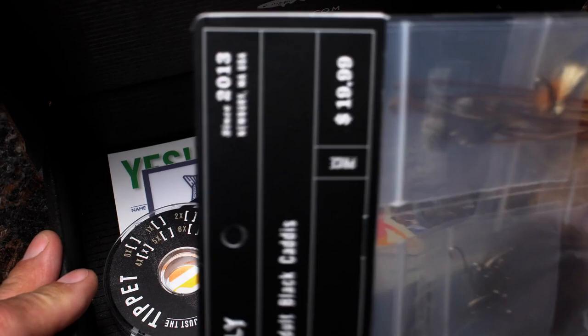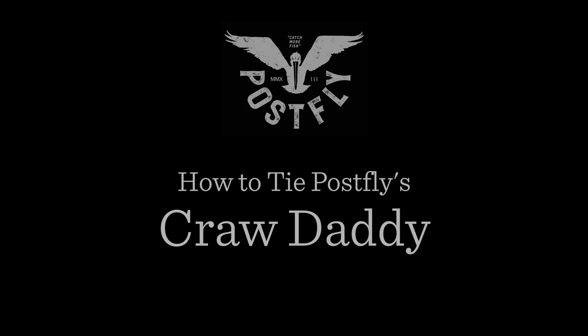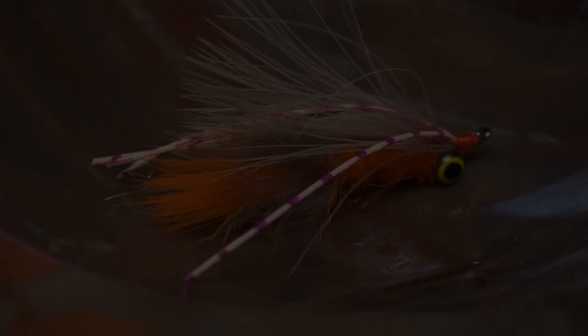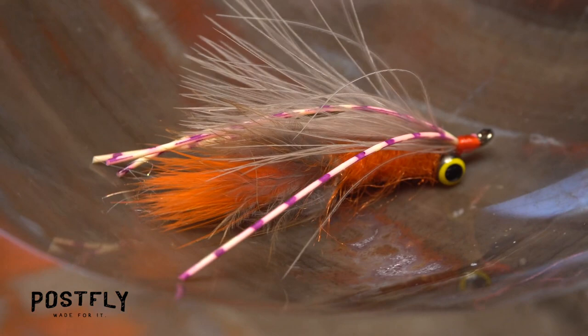Your monthly subscription box from PostFlyBox.com includes all the materials needed to tie a dozen flies along with some extra goodies. This fly is called the crawdaddy. It's proved itself to be effective over a wide range of fish species, including bass, trout, and carp.